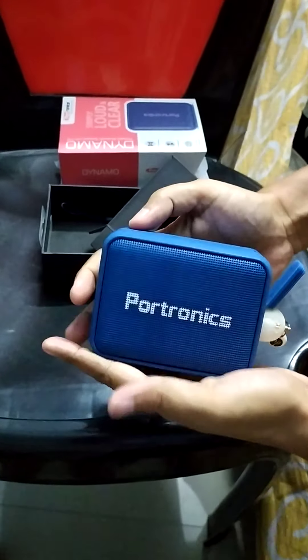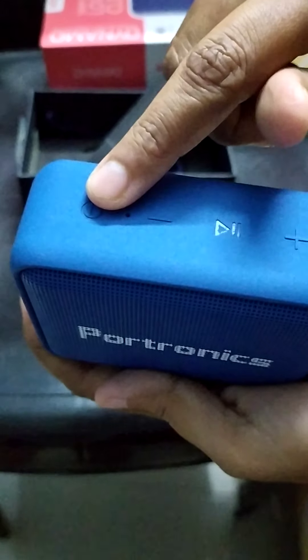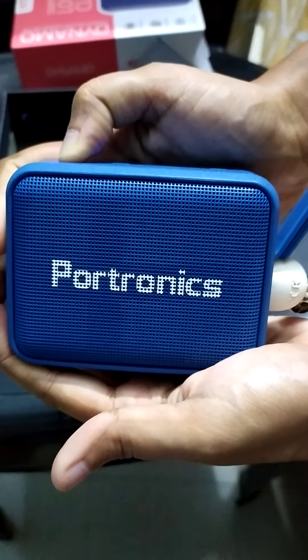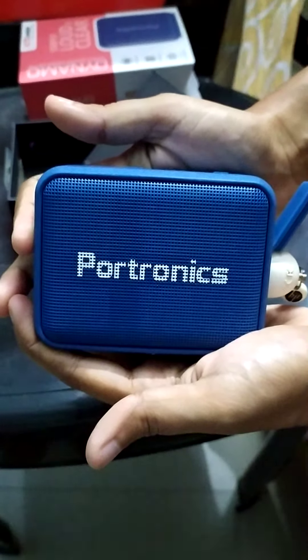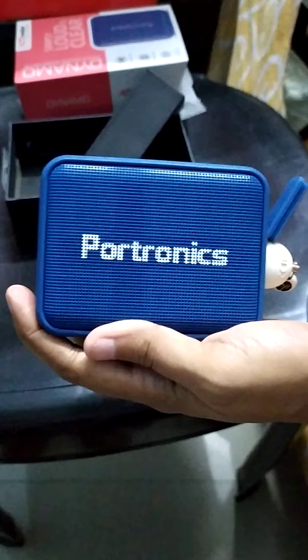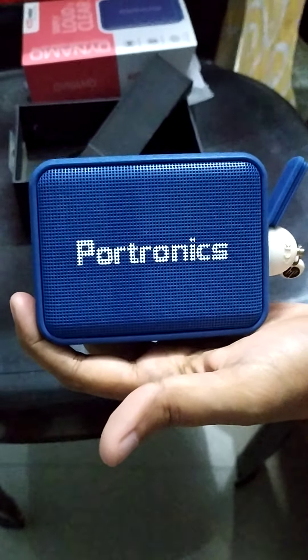Let's now test it. I have to long press to start — and the device announces 'Power on' and then 'USB mode.' And the sound is playing — you can hear it working!